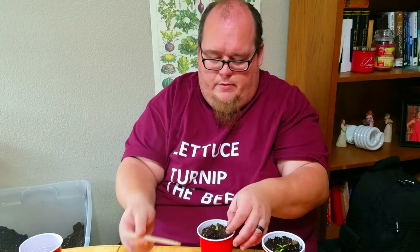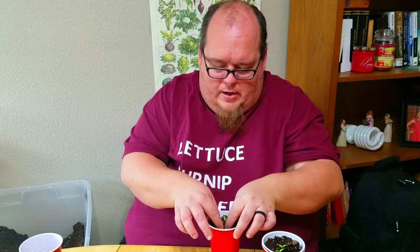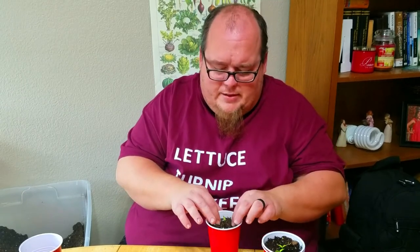Just like that — I didn't disturb the roots too much. It's in the cup, and all I'm going to do is take my fingers and sort of pull the dirt in around the plant. That's all there is to it. People make a fuss about transplanting pepper seedlings, but it's really just as easy as that. These peppers are really resilient. There's one cup done — I'll get the rest of them done and come back to show you more.